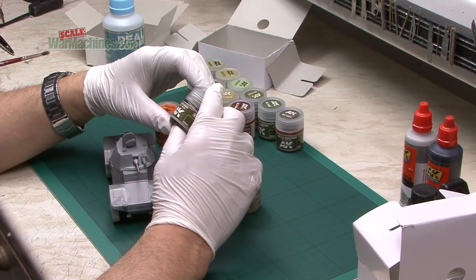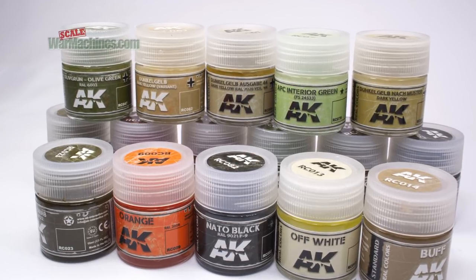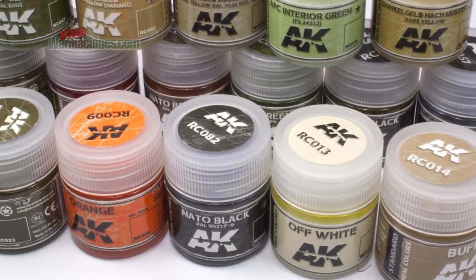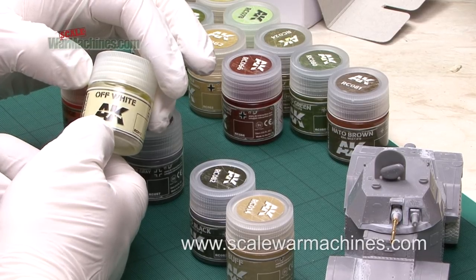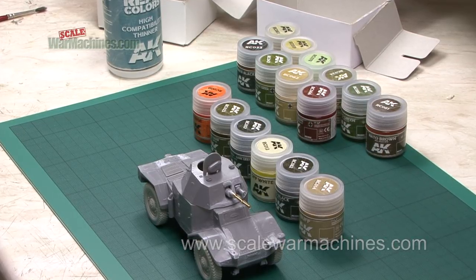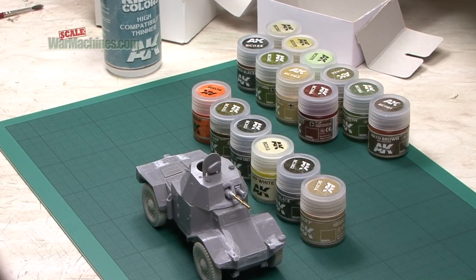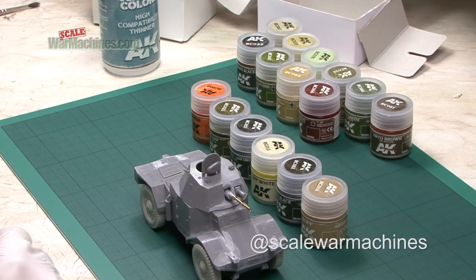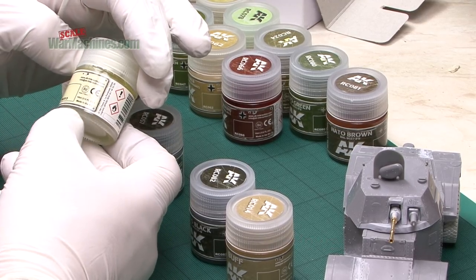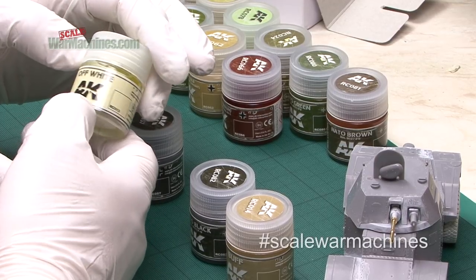We've got some new paints to review. We were sent some samples from AK Interactive's Real Colours range, and we also have some on order. They're lacquers, so they dry differently to their acrylic range. What's unique about this new range is that they're all based on real colours — they use proper colour chips and proper standards references.